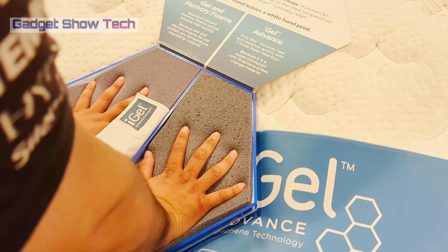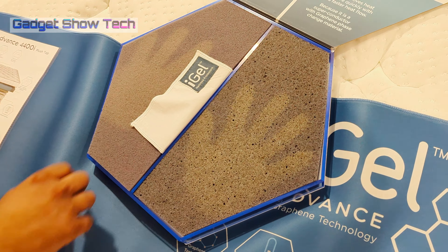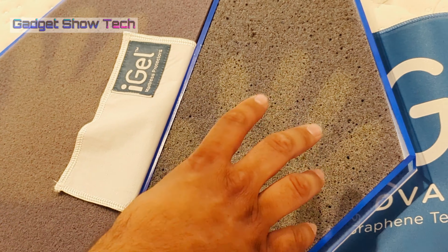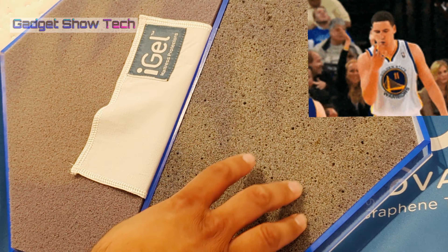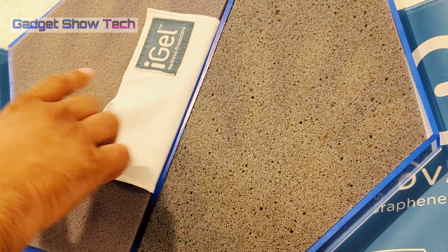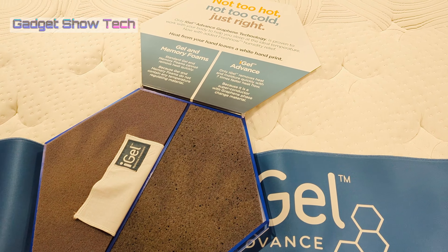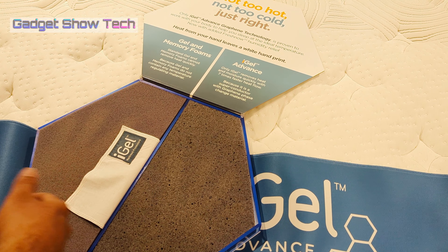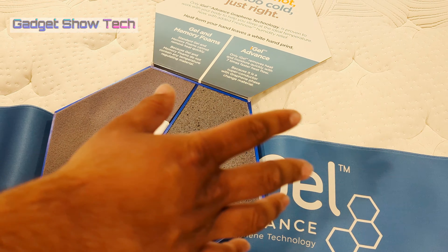What you do here is leave your hands on both samples — that's the heat from my hands. That's normal foam and that's the iGel foam. You can see the iGel contains graphene and gel products. The heat from my hands is disappearing faster on the iGel foam than on regular foam, because heat is more trapped in the regular foam. The iGel has more holes and air pockets, so heat is distributed more quickly.